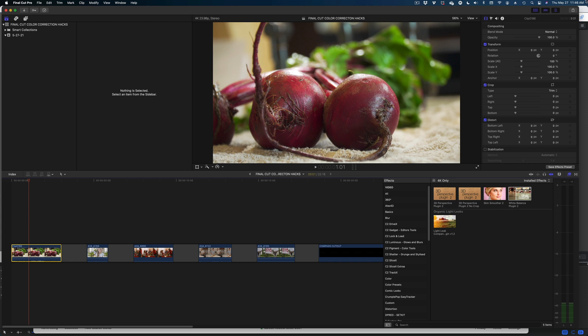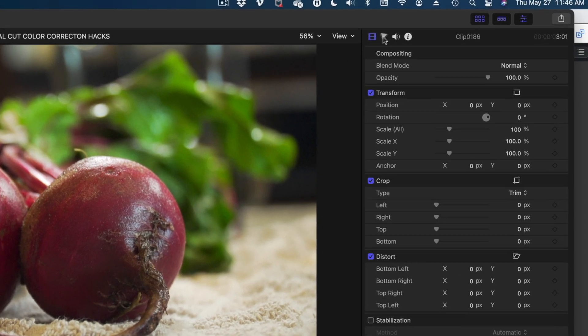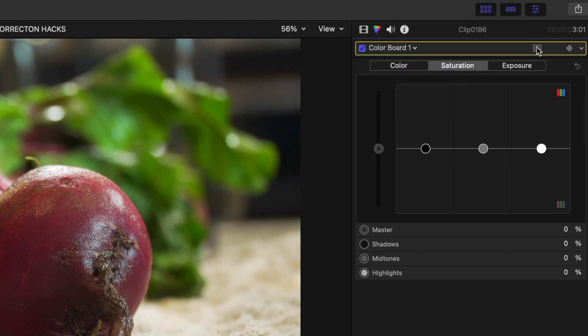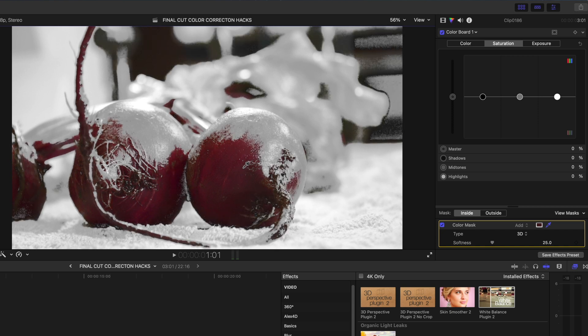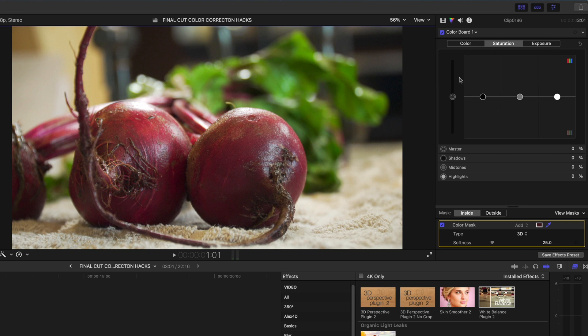I'm going to take this shot of these beets and I really want to brighten up and saturate the color of the beets and make them even more vibrant without messing with the background or especially this green here. I really just want to focus on the purple of the beets. So let's go to the color board in our inspector, drop down to color board, then select the little icon and select 'Add Color Mask.' I'll take my color picker and grab as much of the beets as I can without grabbing too much background.